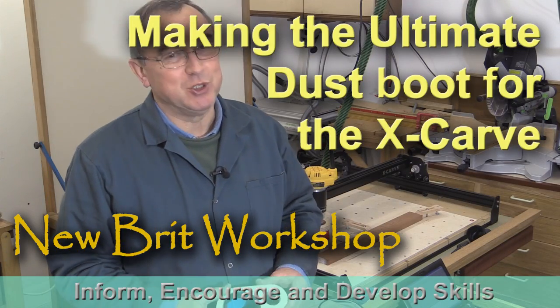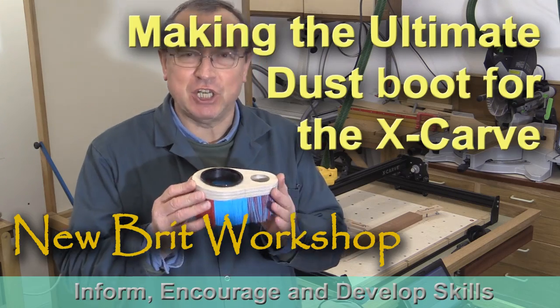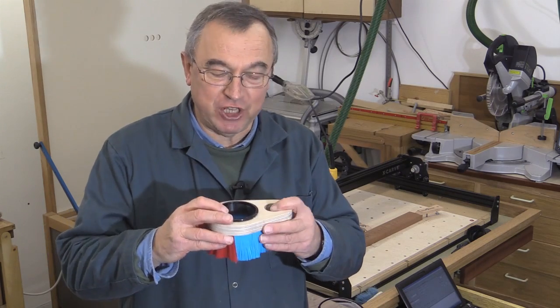Hello, my name is Peter Parfit. Welcome to the Newbrit Workshop. You may have seen my video where I created this dust boot for the X-Carve CNC.